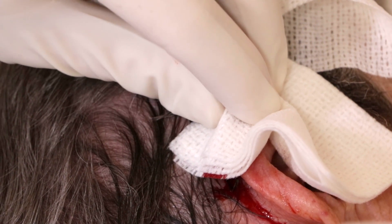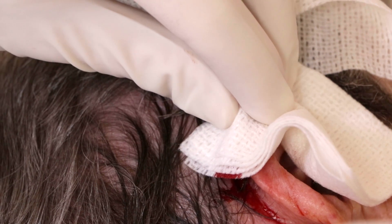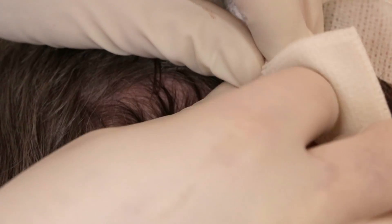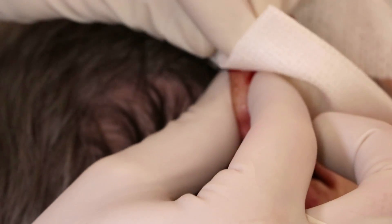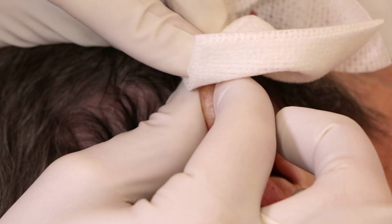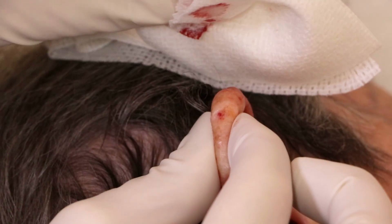For the wound seal, to get ready for it, I'm going to be pinching the ear down here. See how that makes the bleeding stop?